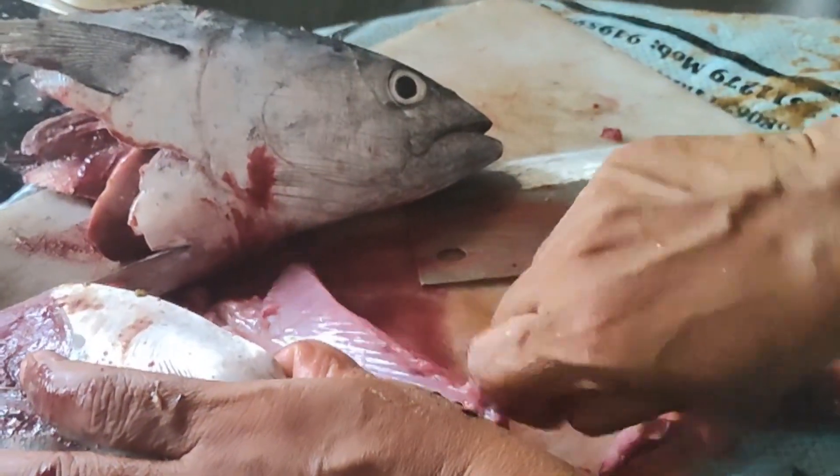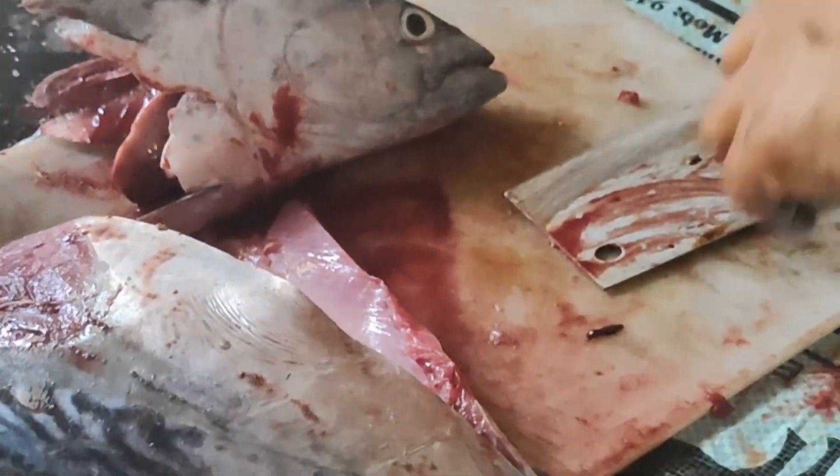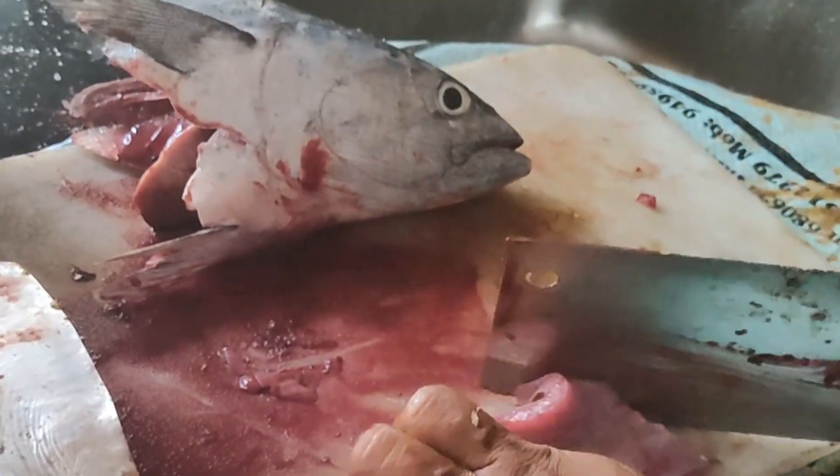This is an interesting recipe, so you can find the recipe. You can find the recipe, so you can find the recipe.